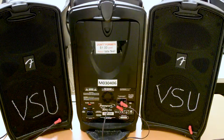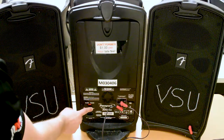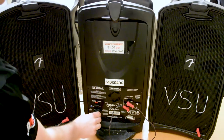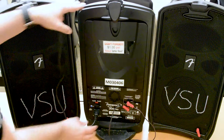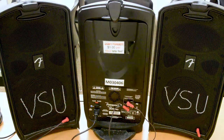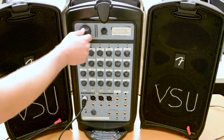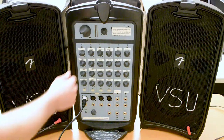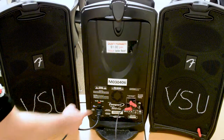Make sure the power switch is set to OFF. Plug the power cable into the back of the amplifier. Turn down all of the volume knobs, including the master volume, all the way. Then turn on the power.